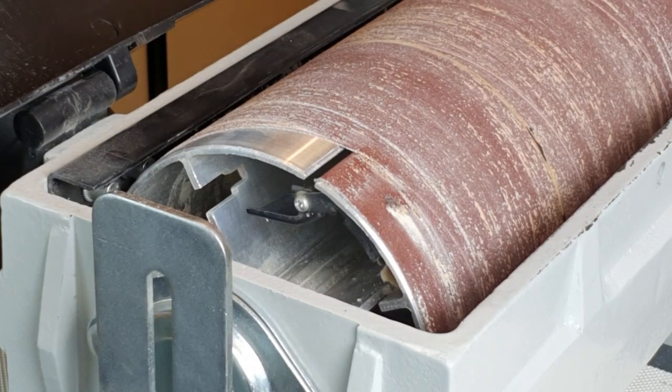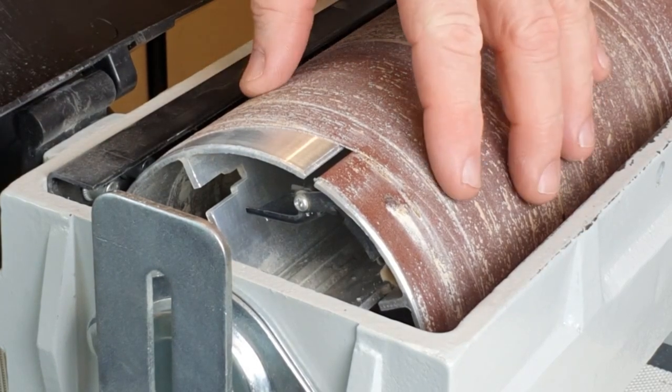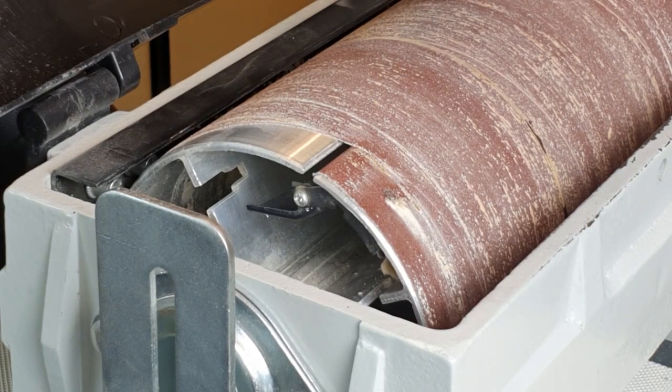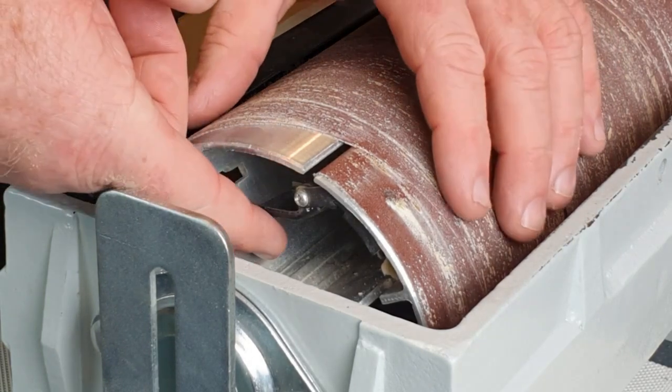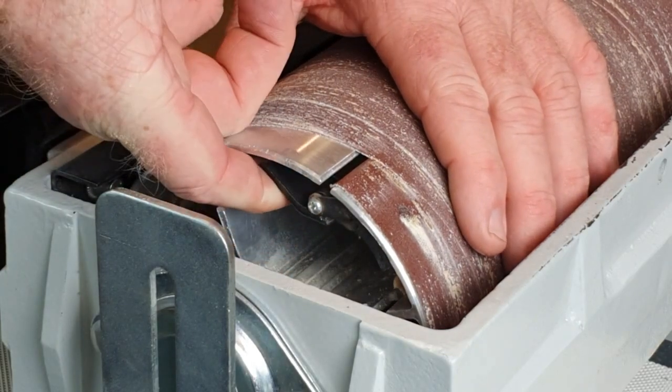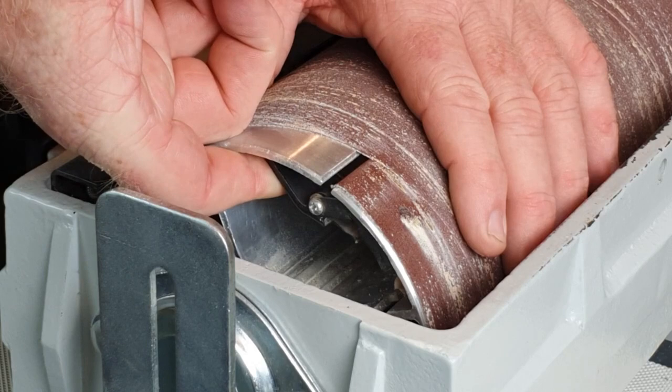When it's time to change the wrap on the drum — for a different grit, or because through fair wear and tear you need to fit another one — the wrap is held in place by these clamps here, spring-loaded, and you release the clamp to free the wrap up.